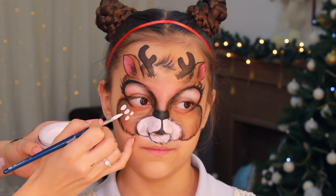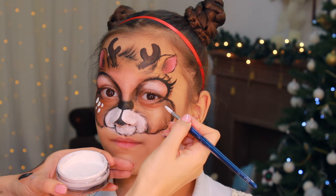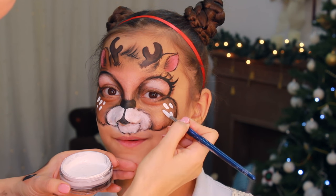I'm using a creamy consistency of white face paint and a number six thick brown brush, and I'm laying it down on the skin to create oval-shape spots.